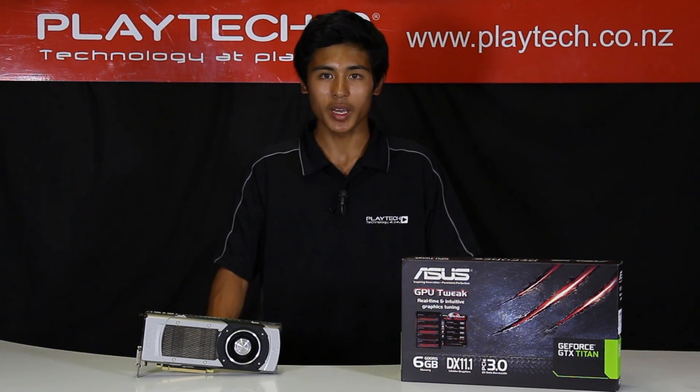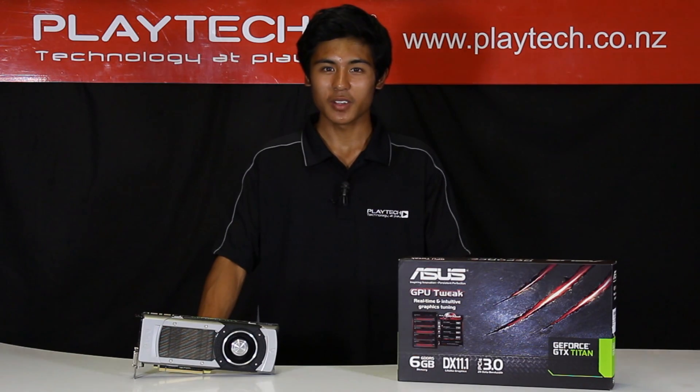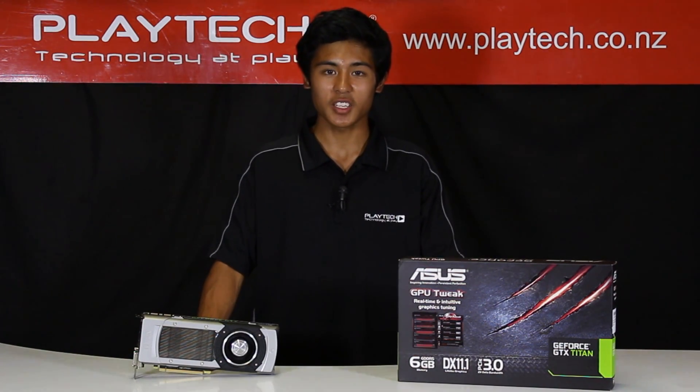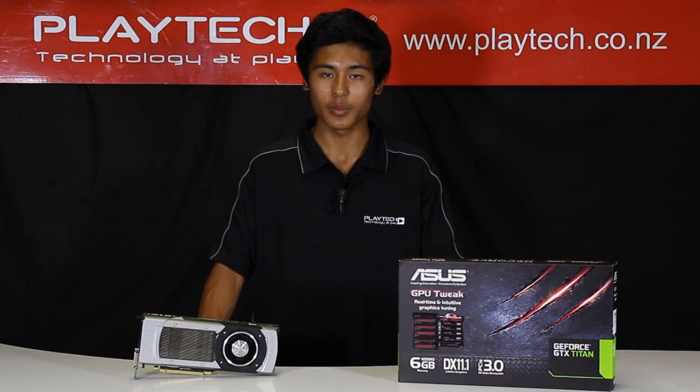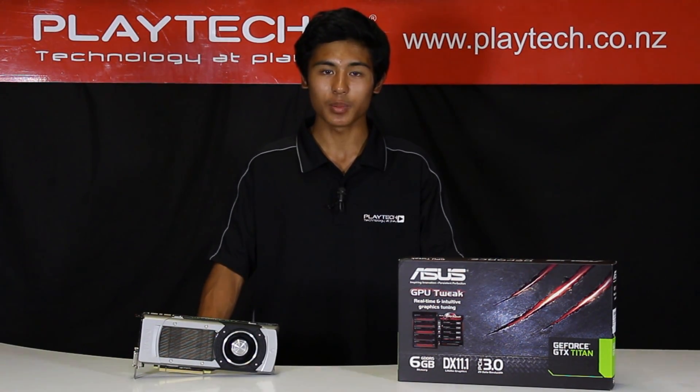But if you want the best of the best and you're prepared to take a good punch in the wallet, then this is the card for you. Come in to Playtech New Zealand and let our friendly staff show you this product — I suggest you come in real quick because we have limited stock. Thanks for checking out our video of the GTX Titan from ASUS. Don't forget to like, comment and subscribe to Playtech TV.